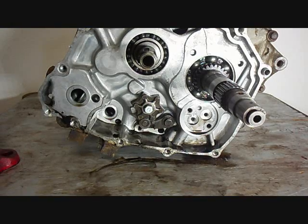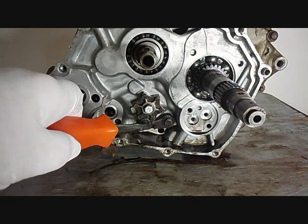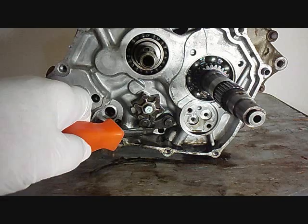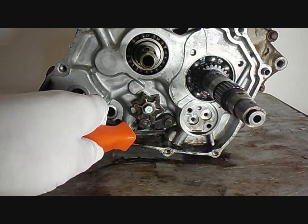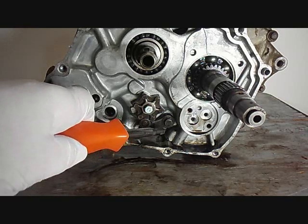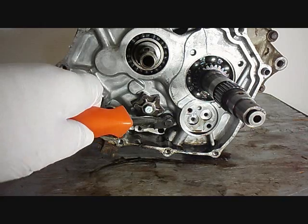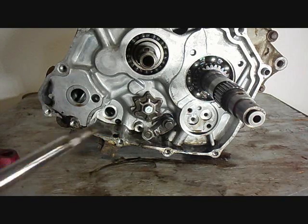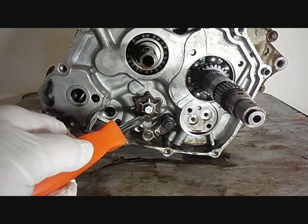Now we're ready to remove the shift stopper. You'll notice there's a spring behind the shift stopper and the hooked end of it is on the bottom holding it up, and the straight end is back here resting up against the case. So you can loosen up this bolt and let it hang down, or you can just take it off. Here it is hanging down, out of the way, so this could come off now.